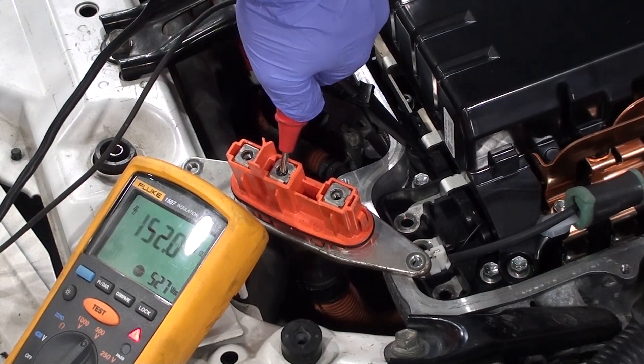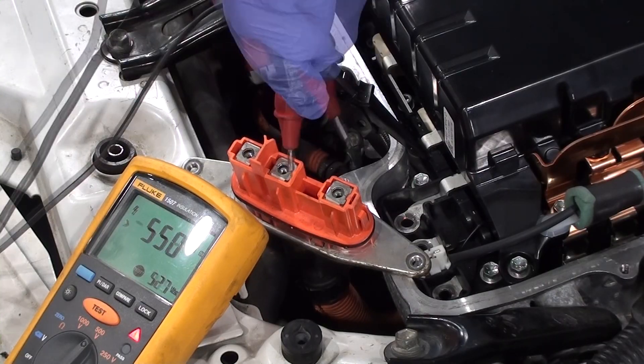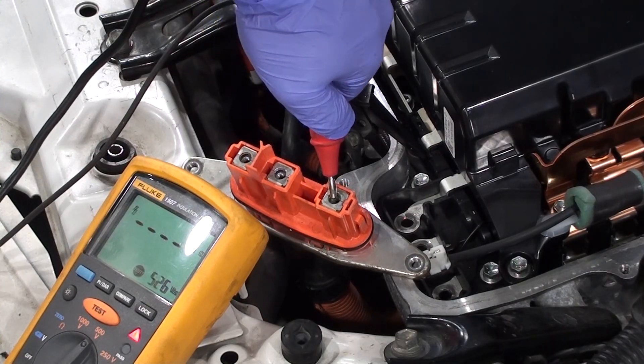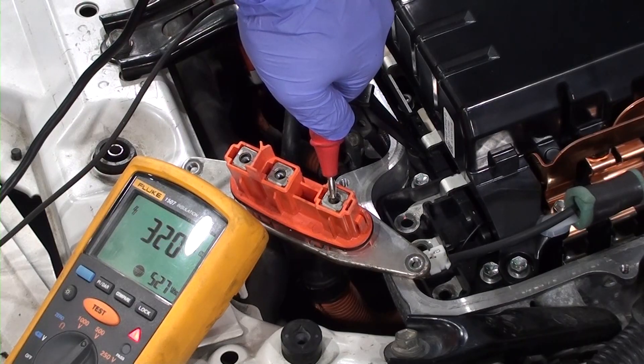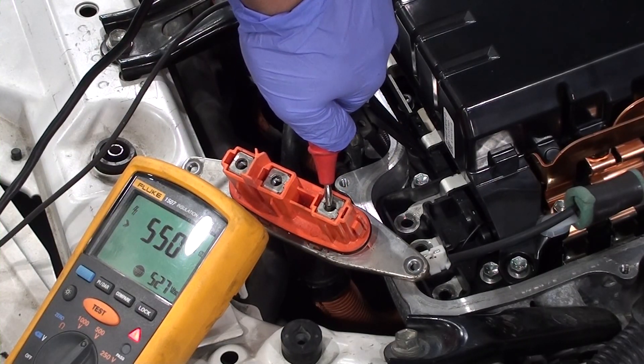Test the second winding — it too measures 550 mega ohms. Finish by testing the last winding, which also measures 550 mega ohms. MG1 on this vehicle passes the insulation test.